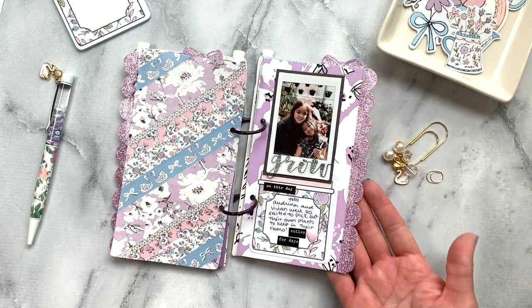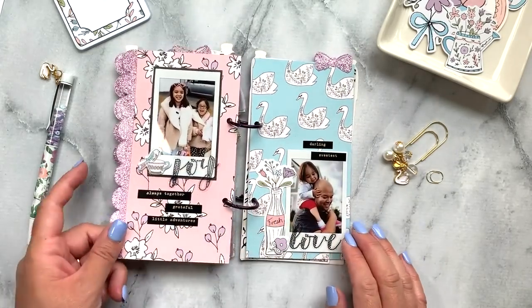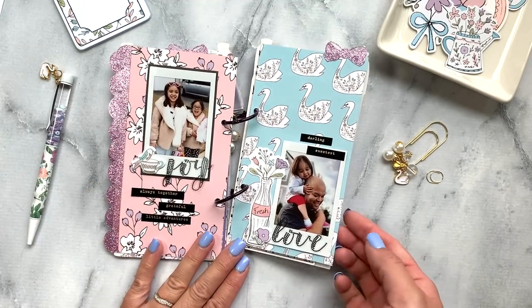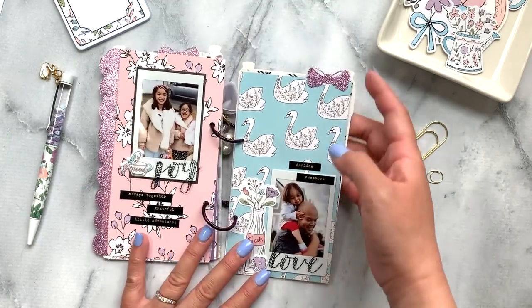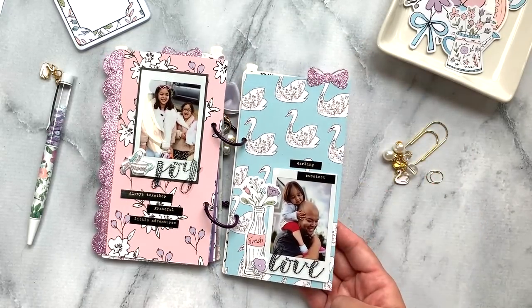I used some more of the glitter edgers for this side of the page. I just love how this little mini album came out — so cute. I also used the bow on some of the pages.